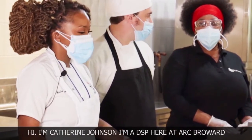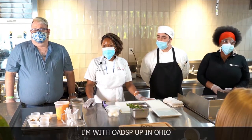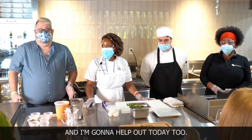I'm Kathleen Johnson, I'm with ESP at ARC Broward. My name is Joshua Peterson, I am with OADSB up in Ohio and I'm going to help out today too.